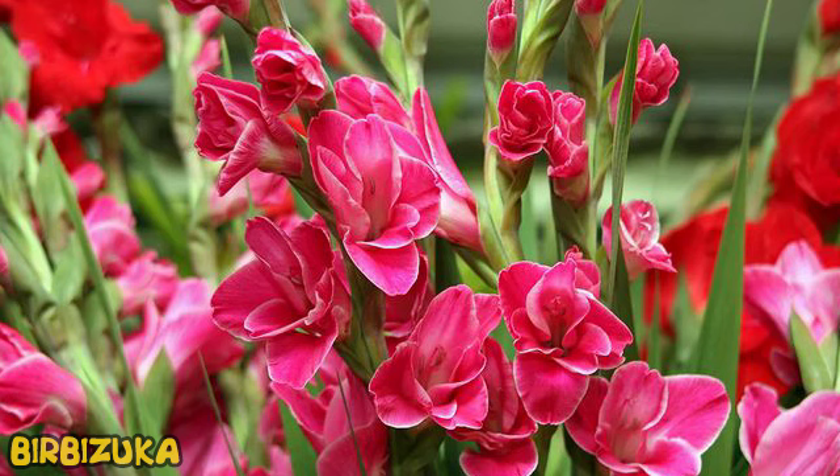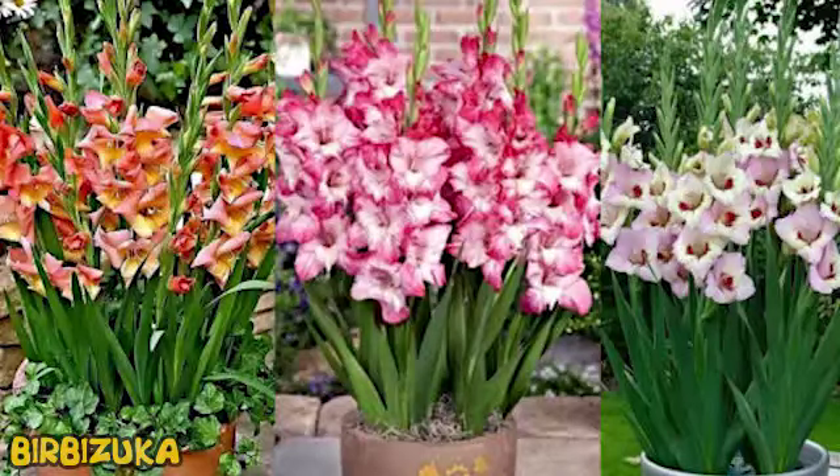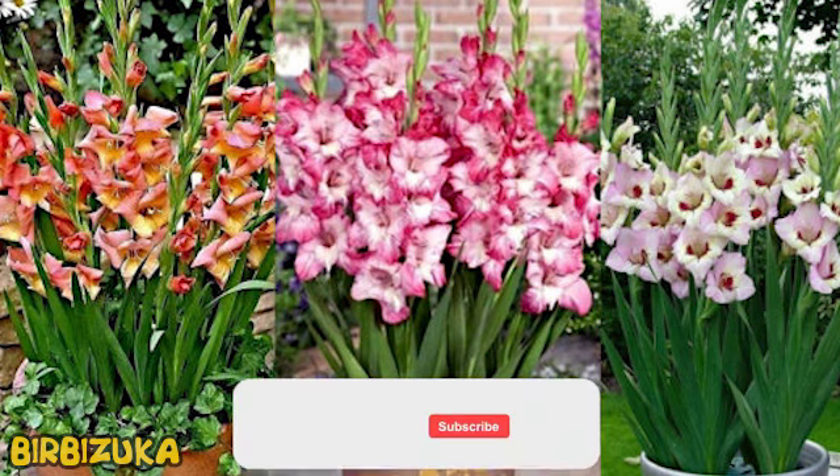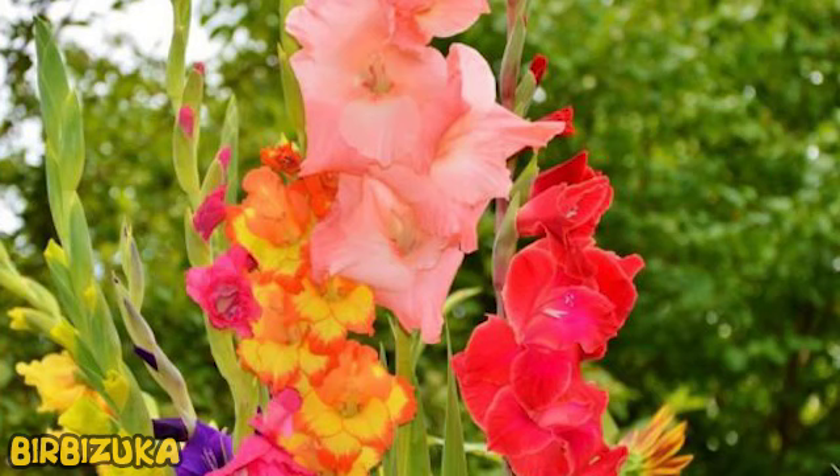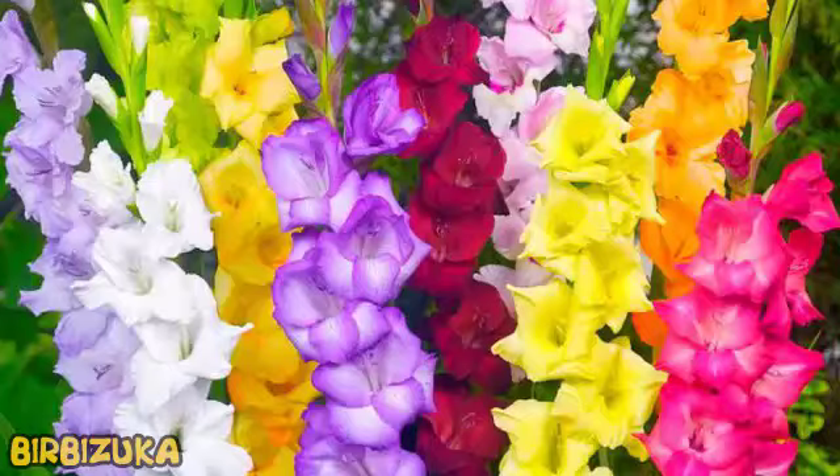How to prepare bulbs? Before planting, peel the bulbs and inspect them for pests and diseases. Bulbs that are dry or have spots are not suitable. If there are wounds on the bulb, treat them with brilliant green. Carefully lay them out and leave in a warm place — after a while, the bulbs will sprout. Before planting, soak the bulbs in a strong solution of potassium permanganate for 20-25 minutes to prevent pests and diseases.